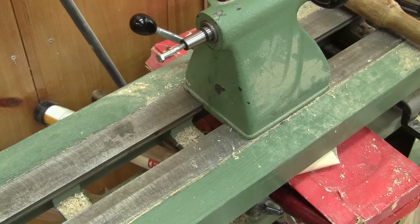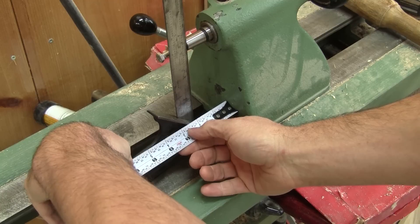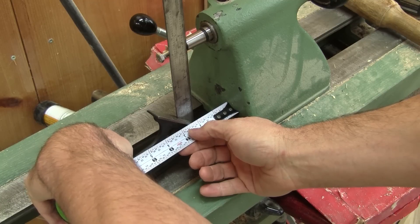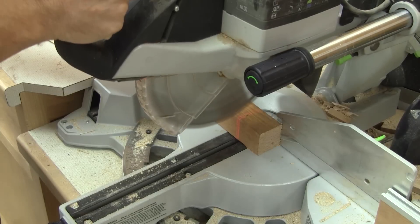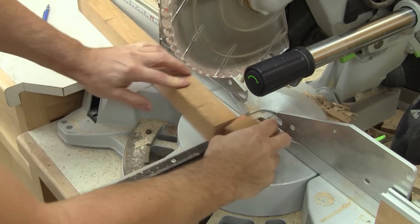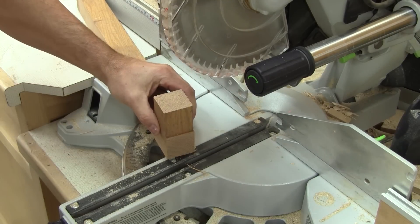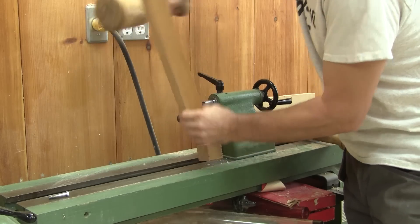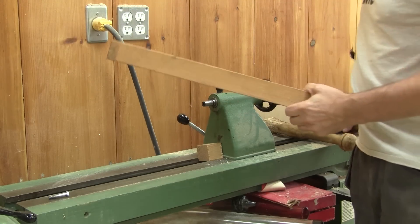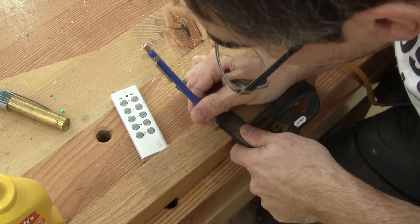I'll do something to help me remove the taper. I begin by measuring the distance between the tip of the taper and the base of the tailstock. Next, I cut some wood — the small piece will end up right here, just like that. Before gluing it in place, I find the center of the taper.